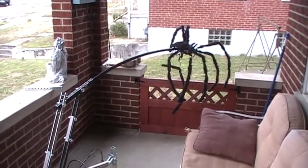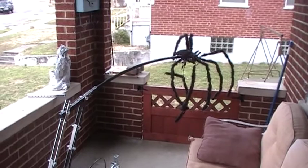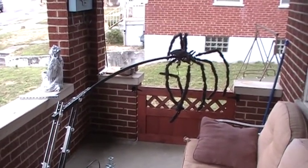Well, the legs broke off, I guess, from being outside. So I'm just going to take and strap that back up there so it doesn't do that again.